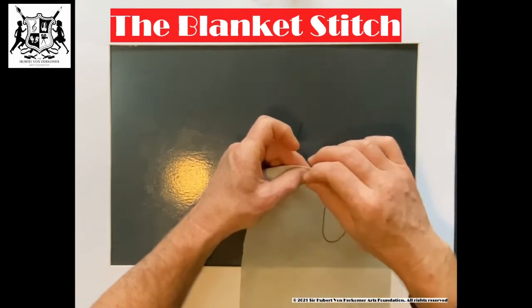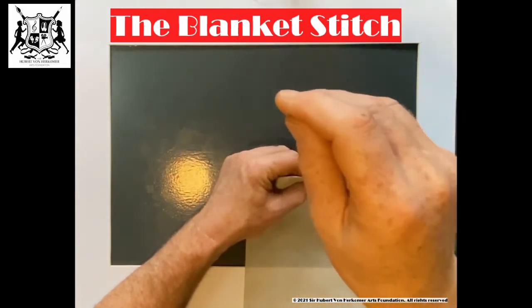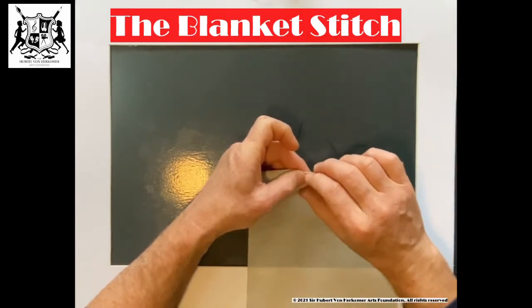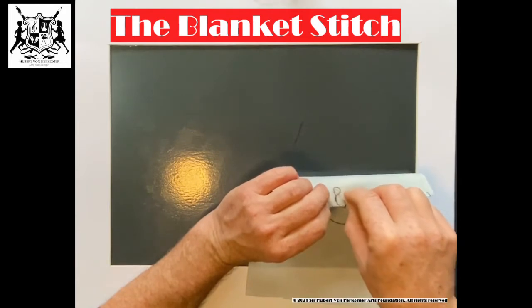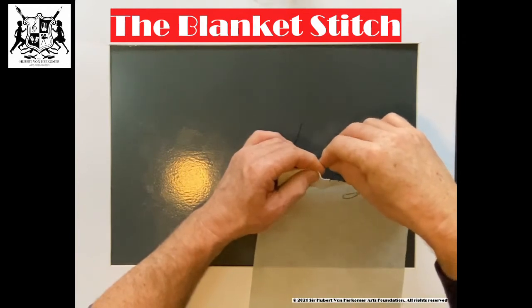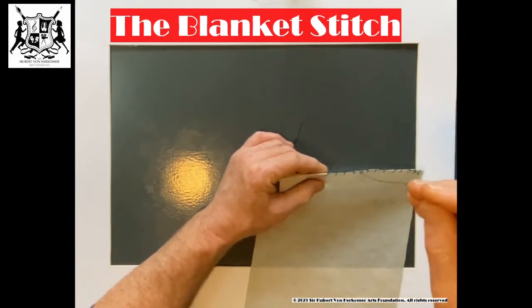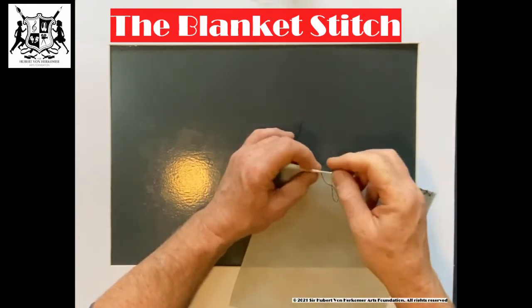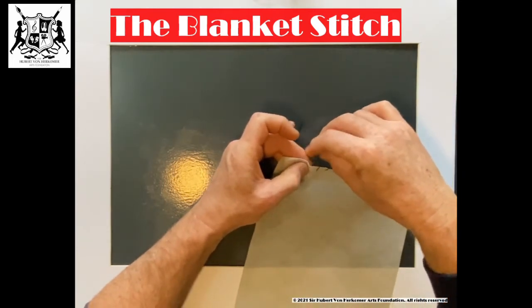From the back — get my loop and fold a little bit to the left. In again — there's my loop, into my loop, and there again. When you pull it on, don't pull too tightly. It's more of a decorative stitch. We're going to be using this when we make our pin cushion, which we're going to be making next. So pull, but not too tight. And that's what you're going to do — from the back.